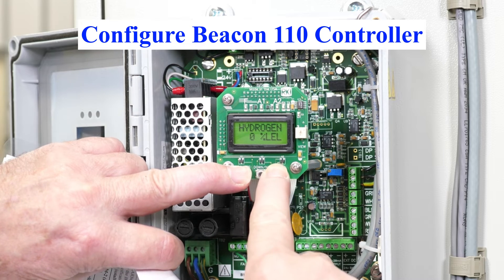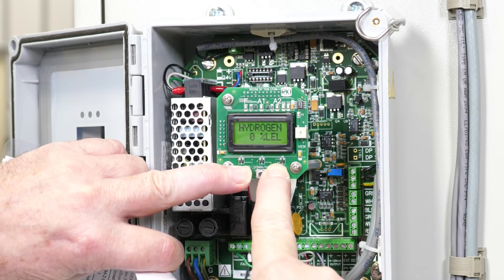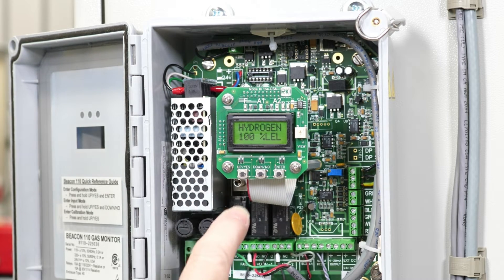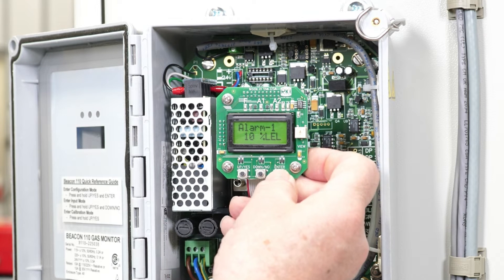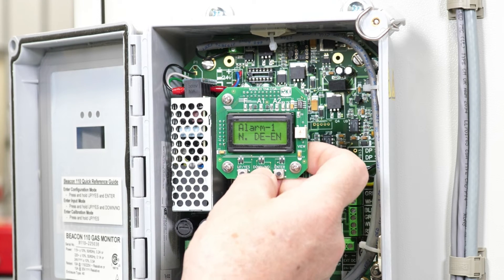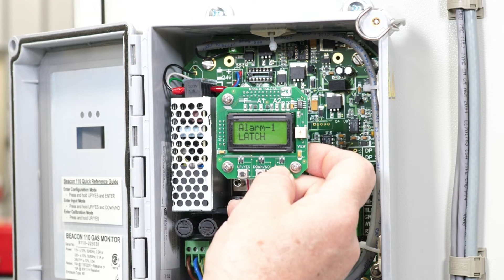Press the up/yes and enter button to enter configuration. Enter config, yes — alarm one set at ten percent. Enter to the next level, increase. Next level: change NDEN to NEN. Next level: latch — latches yes.